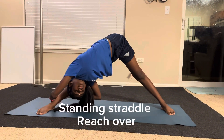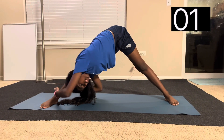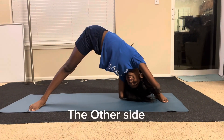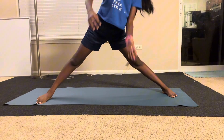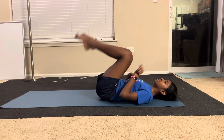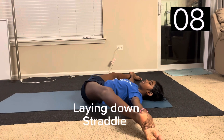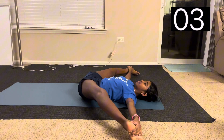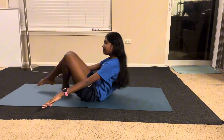Now we're going to do a standing straddle reach over — this is the last stretch of the routine. It's a laying down straddle. Yeah, you made it to the end! Like and subscribe if you would like to see more stretch routines. Bye!